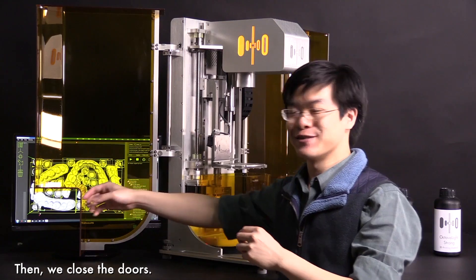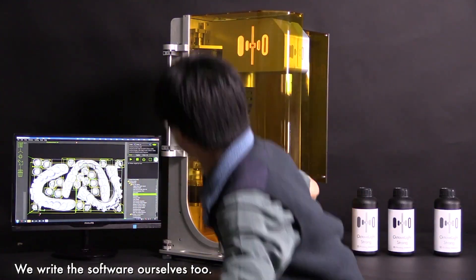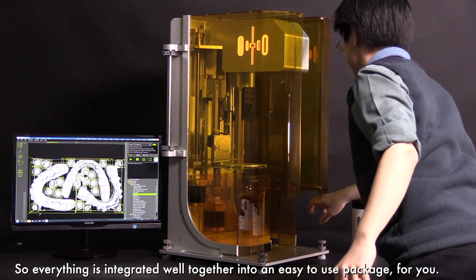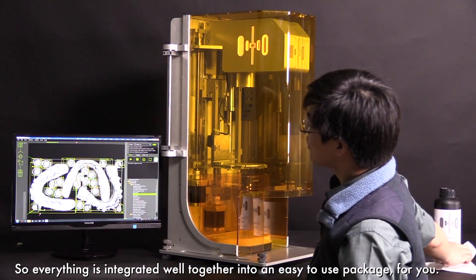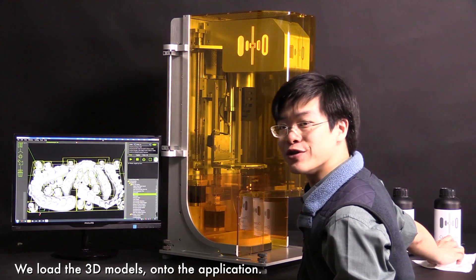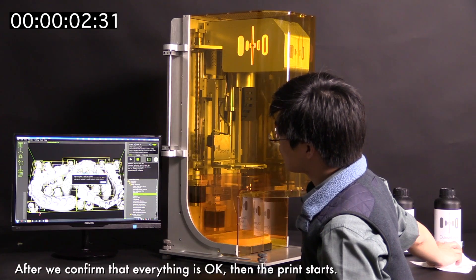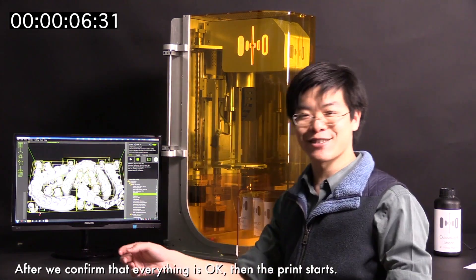We close the doors. We write the software ourselves too, so everything is integrated well together into an easy-to-use package for you. We load the 3D model onto the application and press print. After we confirm that everything is okay, the printing starts.